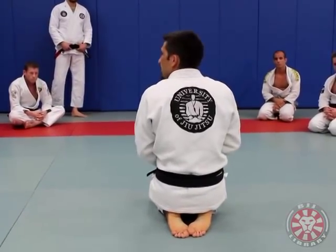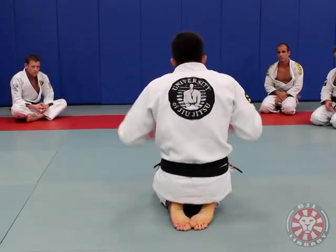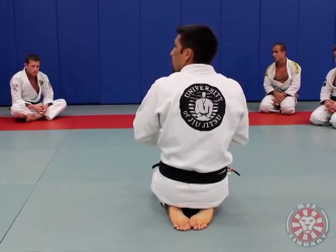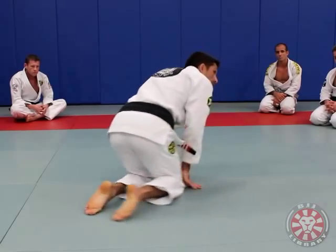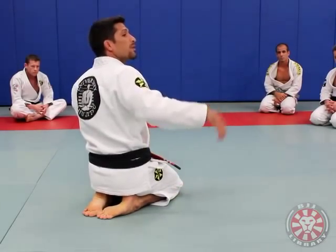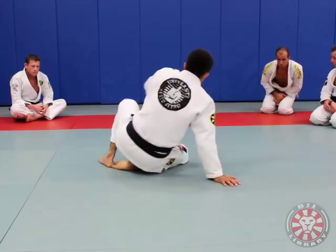I used to tap and I started to see what was going on — why do I tap so much in this position? I figured out some things that help me a lot today and I would like to show you guys. Some of you have been at my classes and saw this position already, but it's very good because we can forget and we need to know some details.